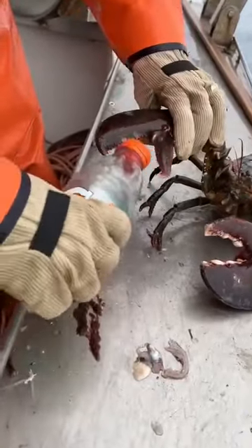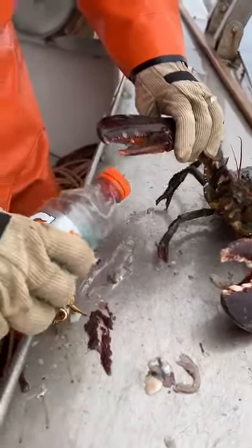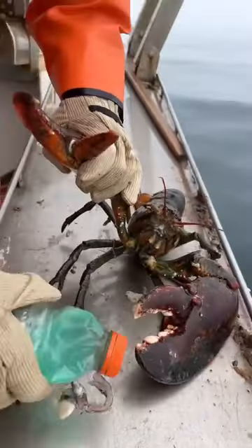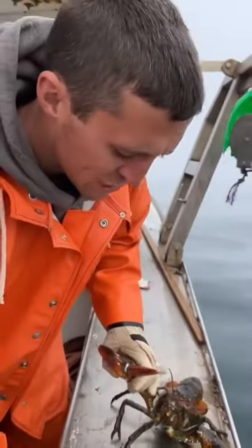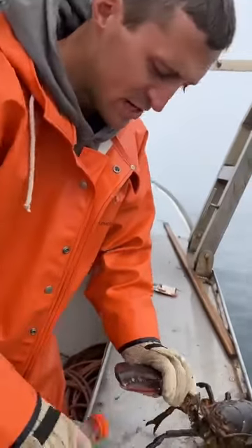The pinch claw is pretty quick, the crusher claw is pretty slow. But the crusher claw — you can see the big molars and teeth — is designed to crush bones and shells. The pincher claw just rips: rips meat, rips skin, doesn't have as much power.